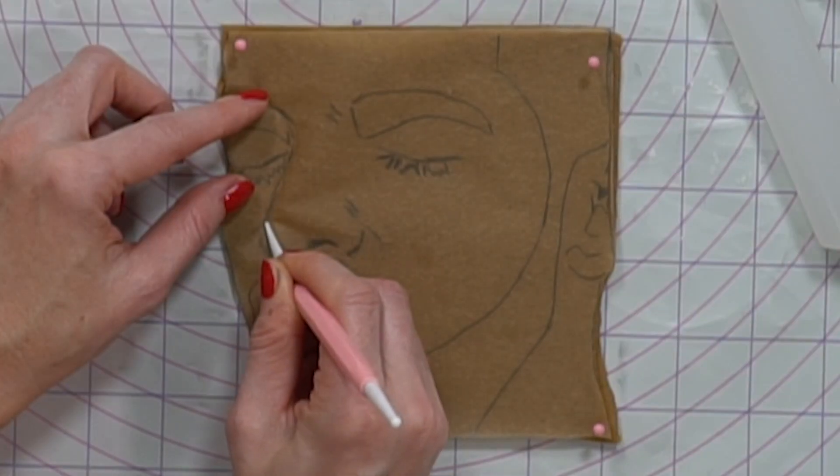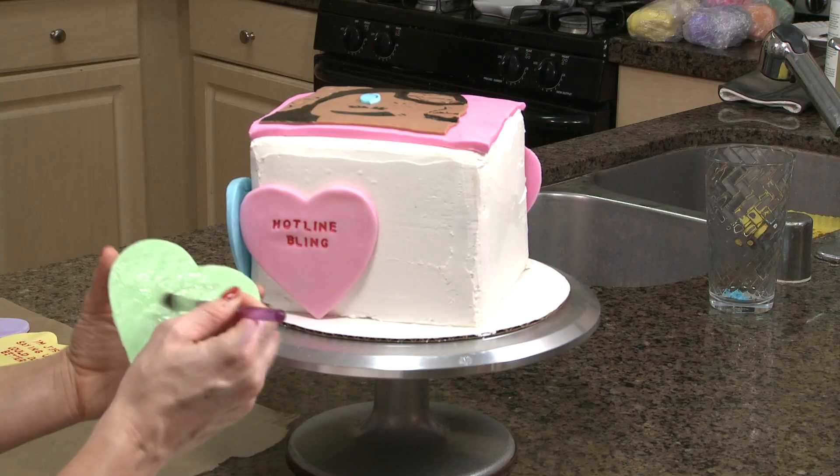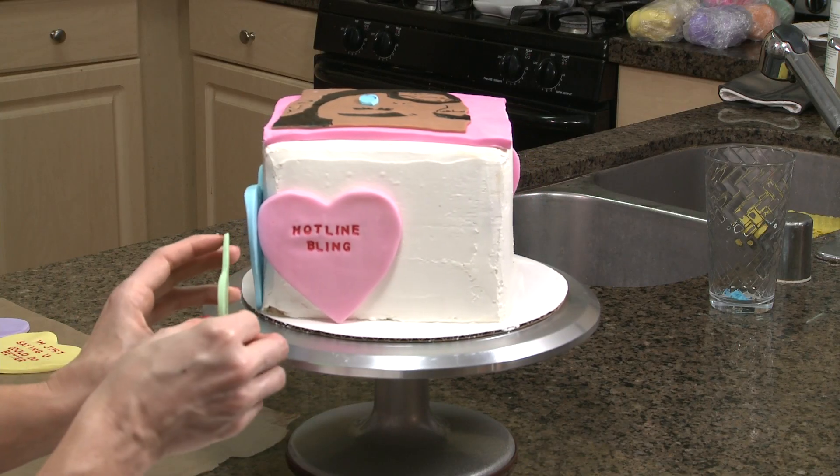This cake has several steps. The first thing I'm going to do is work on Drake's face and putting in the fondant details. Then I'm going to work on the conversation hearts, putting the lyrics on the hearts and touching them up with a little bit of red. And then I'm going to put it all together until we have our final product.